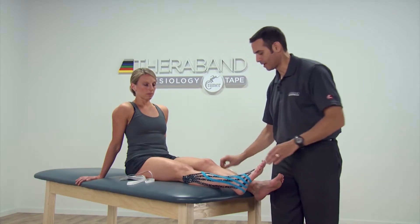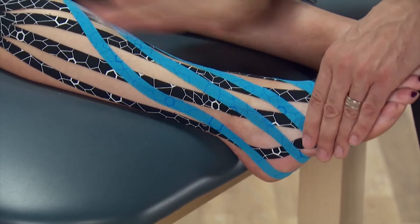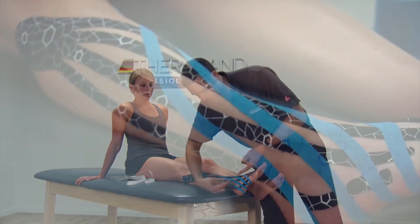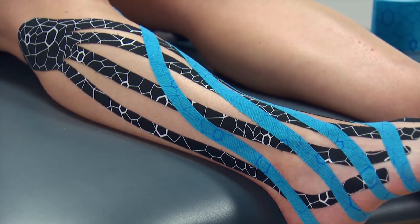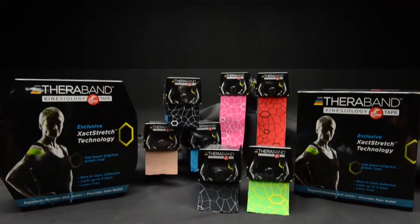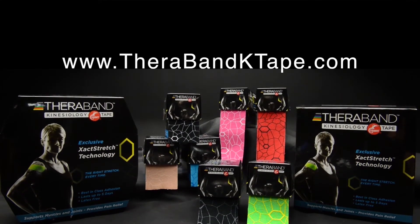Then we can use the backing to activate the adhesive. The important thing here is to see that we get that pie-crust appearance where it will give interlocking different strips from one to the other. For more information and other taping applications, visit therabandktape.com.